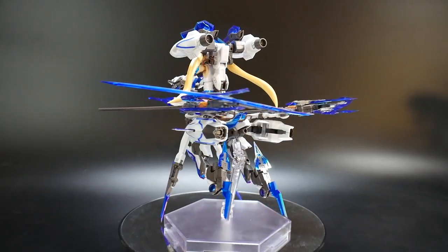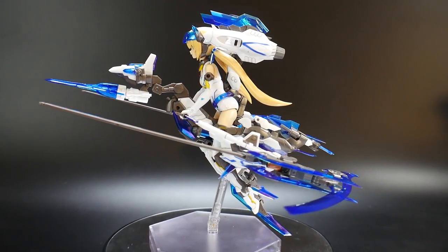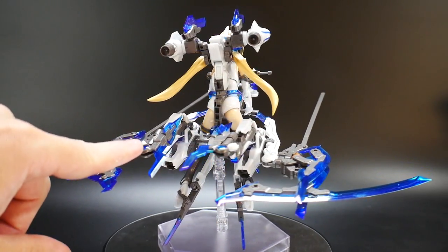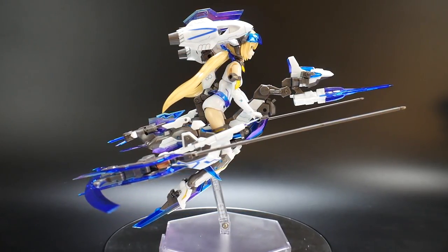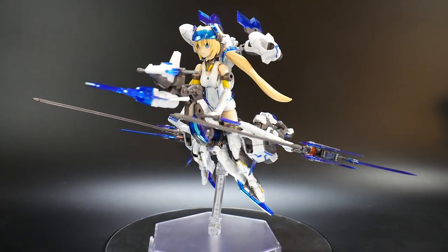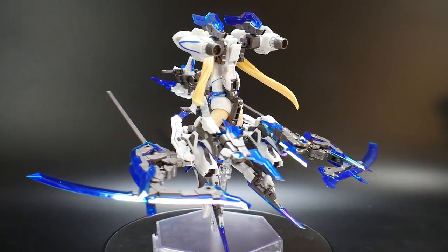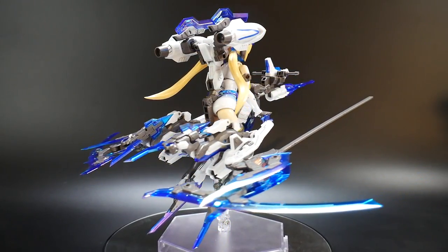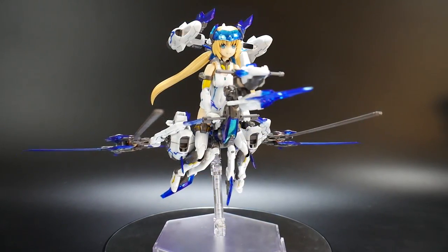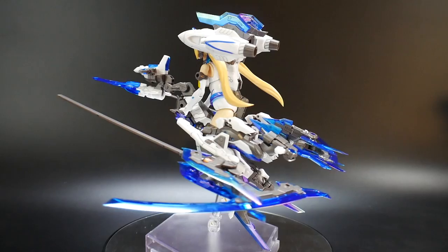Now for the second wave rider mode — overall I think it looks way better. Mainly because she ditches all the extra parts for the arms and legs, and the legs actually become part of the overall machine. The arms don't really do anything so you toss them to the side, and the overall aesthetic stays pretty much the same but looks a lot cleaner. She basically just jumps on the machine in her normal form. If you don't want to change out the arms or legs, this is a pretty good alternative.